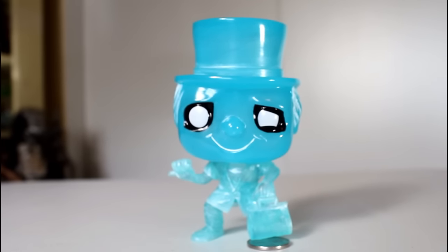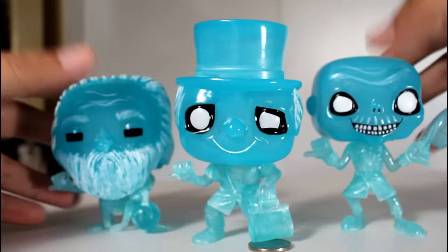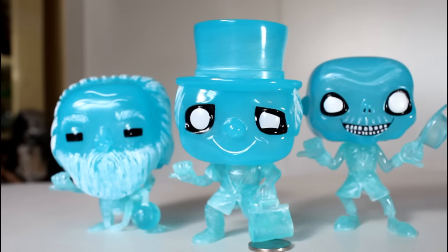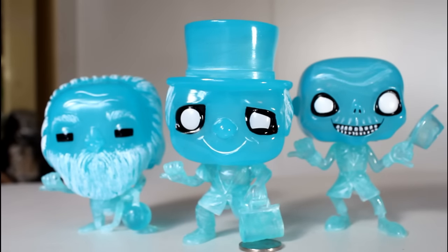Just for fun, here's a look at him with the other two ghosts. You can see that they all look pretty awesome together, the three of them all lined up. So if you're a fan of Haunted Mansion and you're in Disney Parks in California or Florida and you see these, and you like pops and you like Haunted Mansion, I don't see why you wouldn't just love these. I think they turned out great. Thanks for watching.